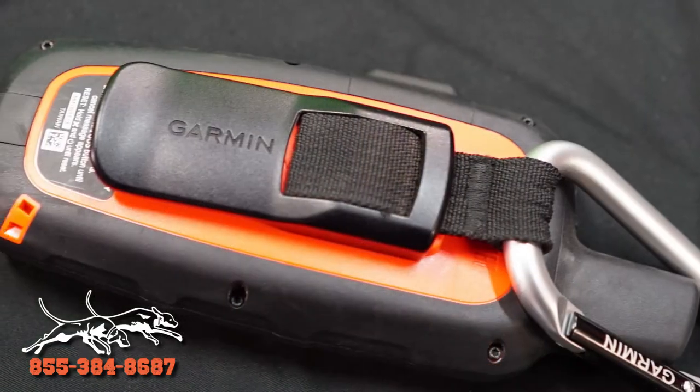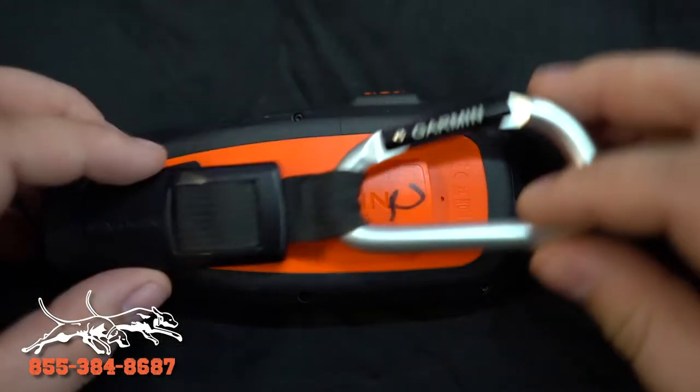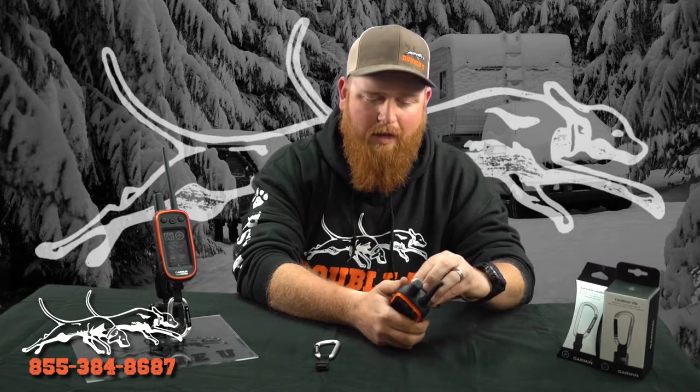The other option is our carabiner clip with the spine mount, which is a lot like any other belt clip we've had for the 320, the 430, the Alpha. It just slides straight up the back and clicks into place, which is nice and sturdy — you can hook it anywhere. The one downfall is that if you do have to mount it to a dash mount, you've got to actually pull it out and then slide it in.